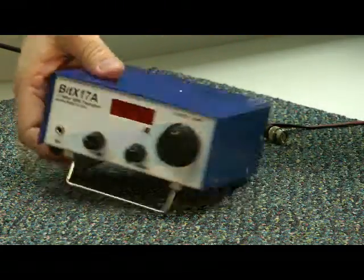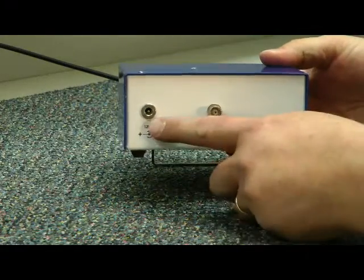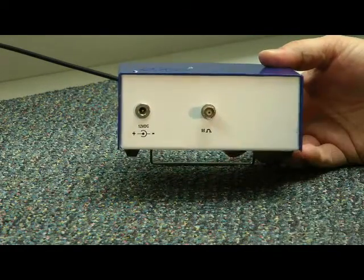The speaker is right here at the top. Plenty of audio out of the speaker, your DC power input, and your antenna connection.